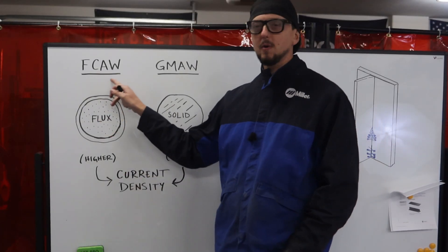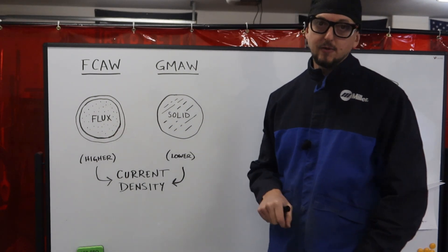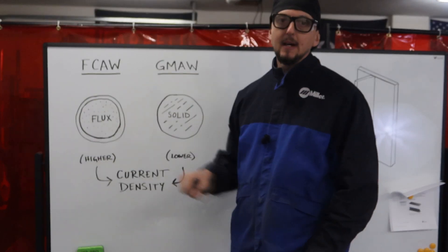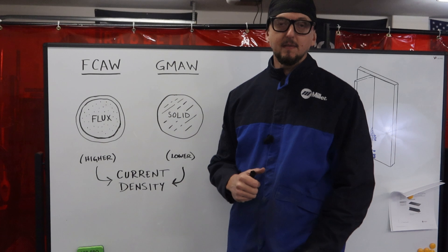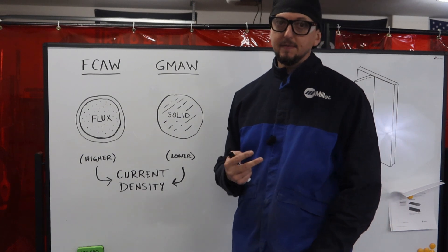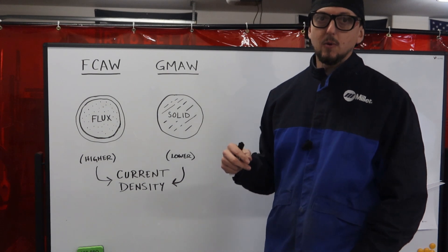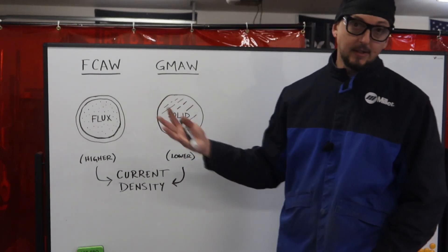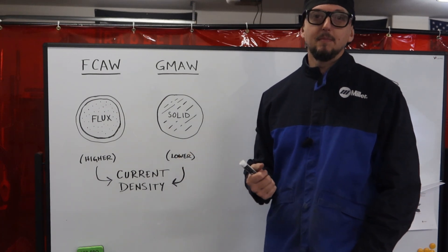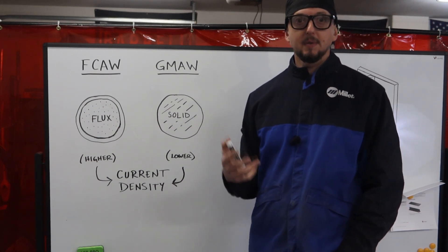When we're talking about the flux core arc welding process, we have a flux cored arc welding electrode — a wire electrode. On the inside of the electrode we have flux, which is going to provide the shielding for the weld pool. There are two different types of this process: gas shielded flux core and self-shielded flux core. With self-shielded flux core, a very common wire is NR232, typically used in structural field applications.